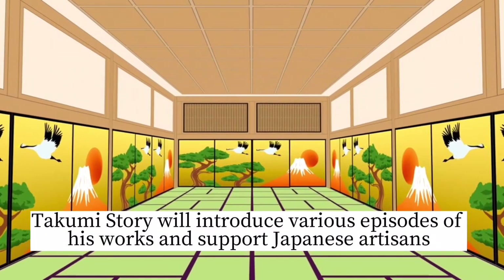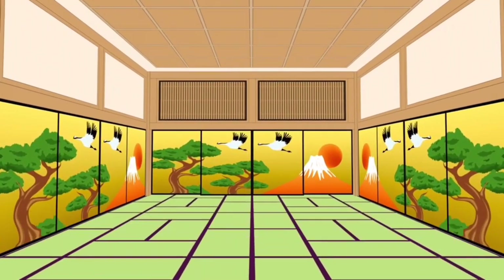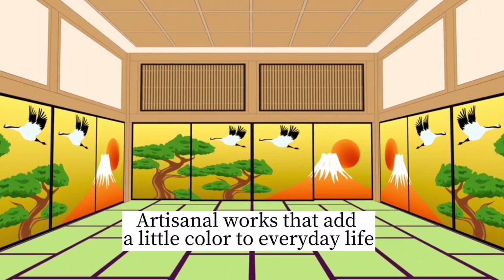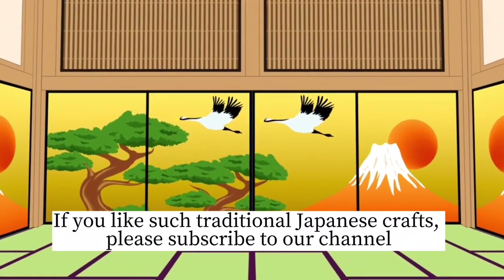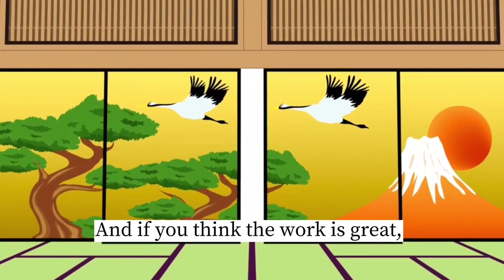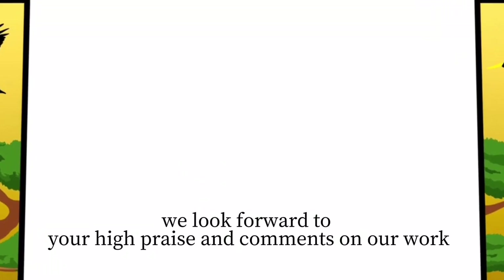Takumi's story will introduce various episodes of his works and support for Japanese artisans — artisanal works that add a little color to everyday life. If you like such traditional Japanese crafts, please subscribe to our channel. And if you think the work is great, we look forward to your high praise and comments.